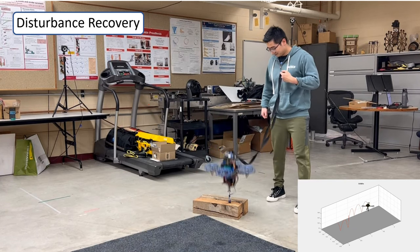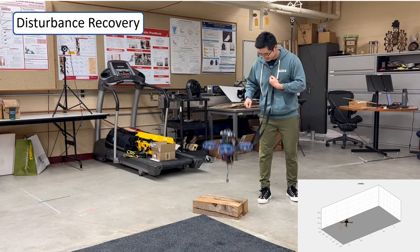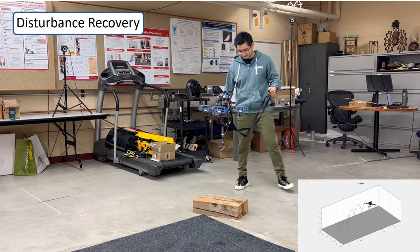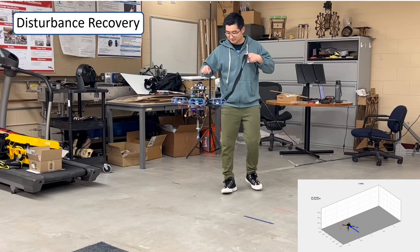We put wood blocks on the flat ground to provide ground height variations. As shown from the video, the robot is able to stabilize the energy and thus reach the target height.